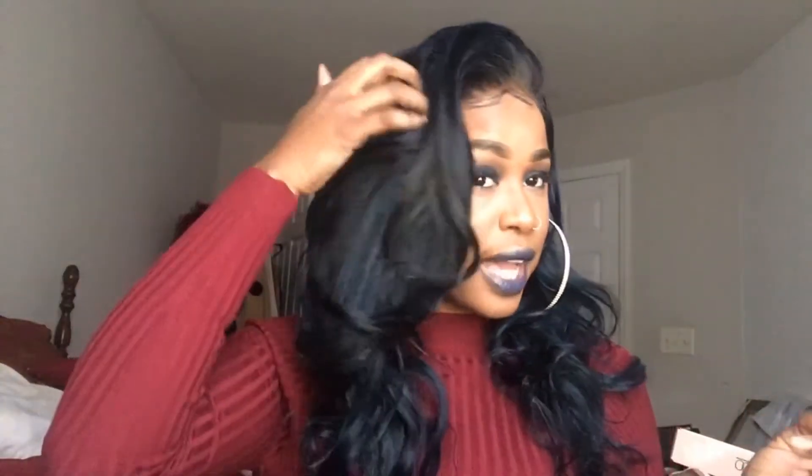I have no complaints with this hair whatsoever. It's three bundles and a closure. I didn't even use all of the 16-inch bundle — I had some left over and put it away. This is a wig. The closure is a 4x4, so it goes from here to here — that's all the lace. I put it in the middle at first but the curls were doing too much, so I flipped it to one side and I actually like it much better this way.